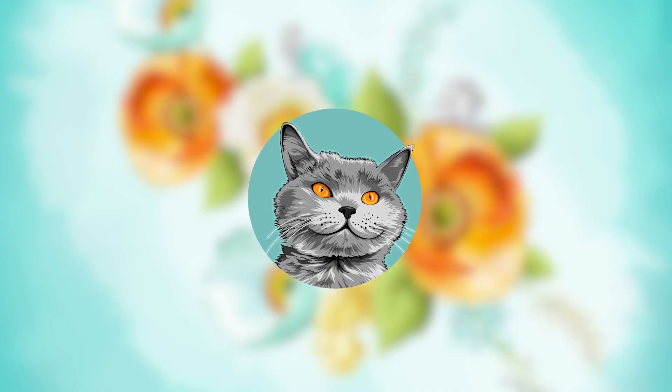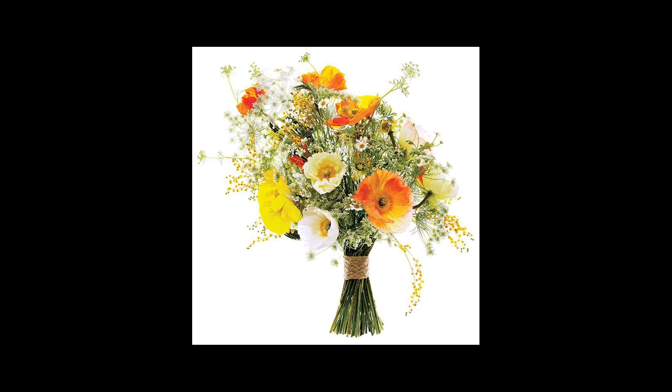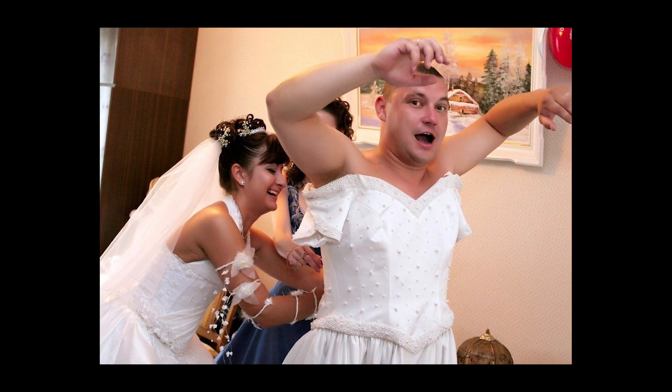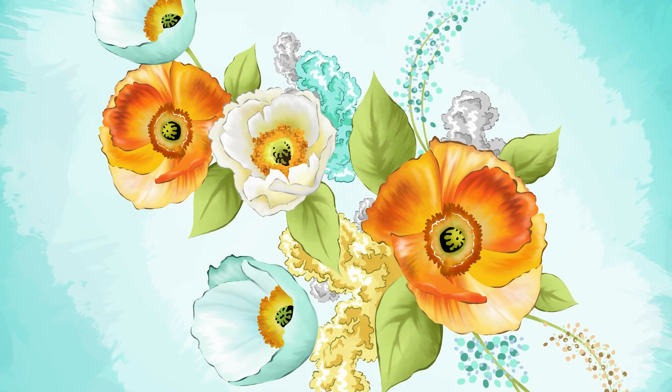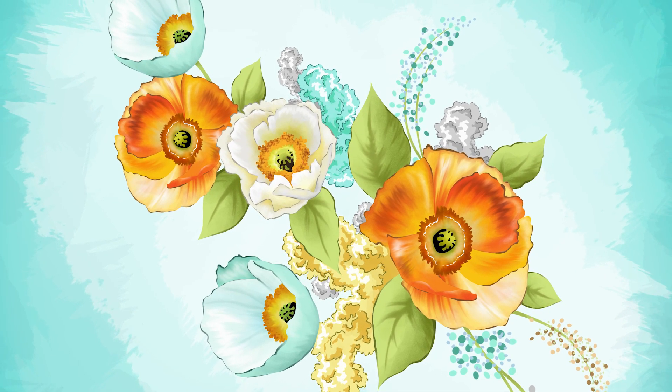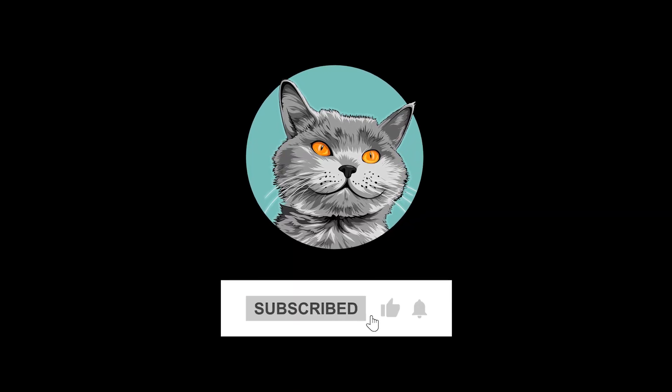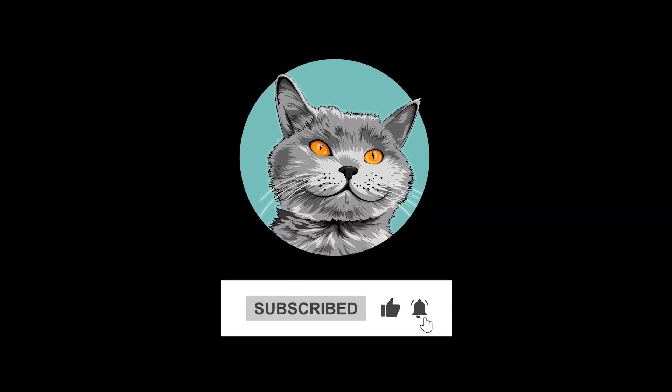Welcome to my channel. This bouquet of flowers is real. In this video we are going to draw new flowers from these flowers in watercolor style. Don't forget to follow me and like this video. Enjoy watching!